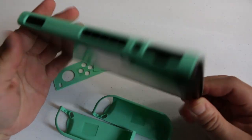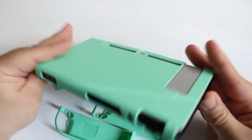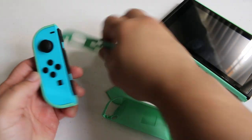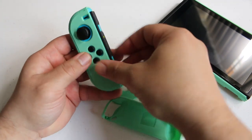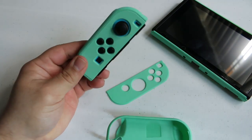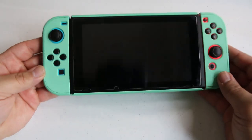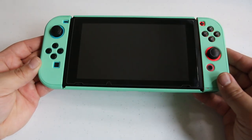Installation is a breeze — it just pops right onto the Nintendo Switch. Even with the Joy-Cons, you drop the Joy-Con in the back piece and then the top piece just snaps right over it. The end result is a sleek and stylish protective housing for your Nintendo Switch and your Joy-Cons.